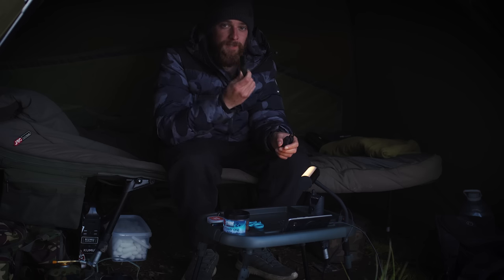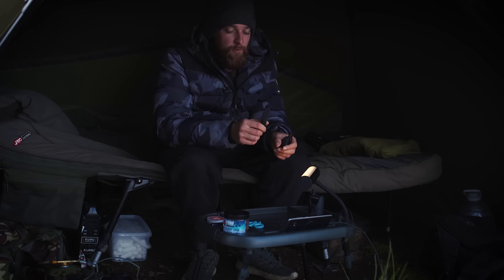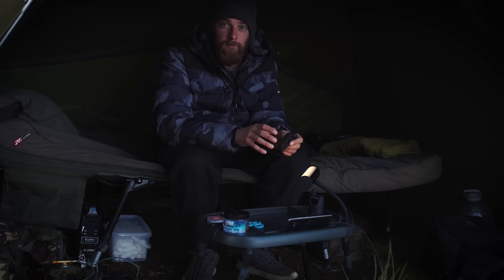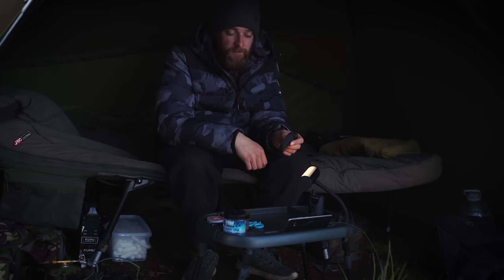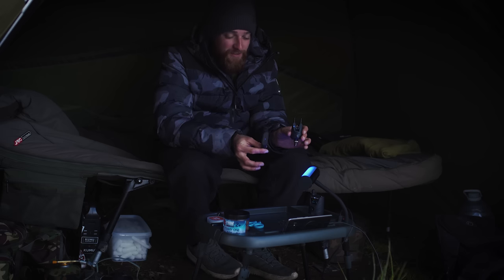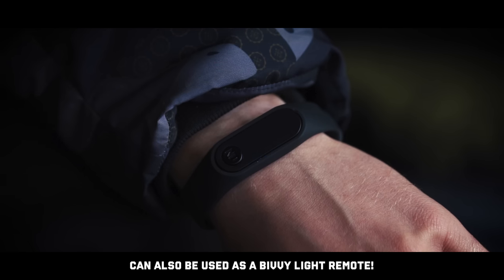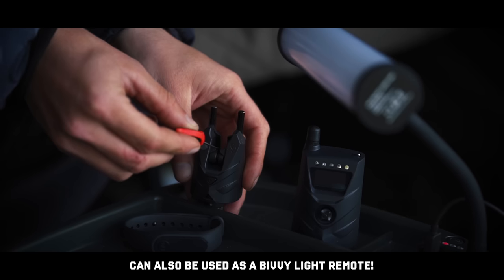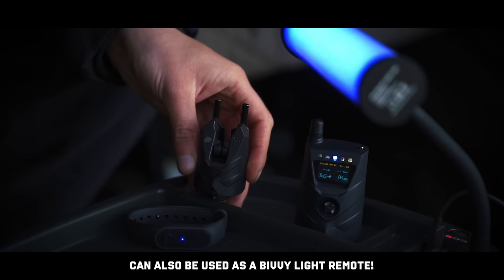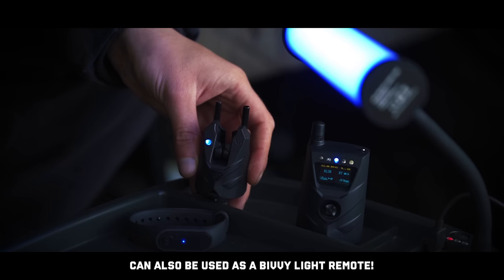The fourth thing to talk about are these little smart bands. ND love a bit of tech, and these smart bands are no different. Like everything else in New Direction, it all syncs together. You can sync these into your alarms and it will show exactly what alarm is going. So if you're in the middle of a sleep and wake up confused, you've got your receiver, your bivvy light, and your smart band all telling you which alarm is going.